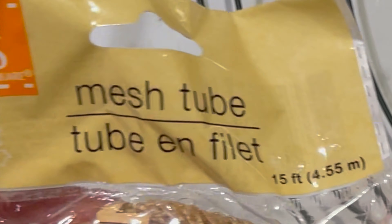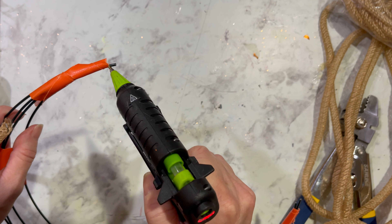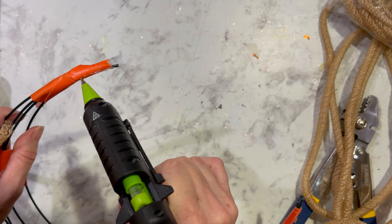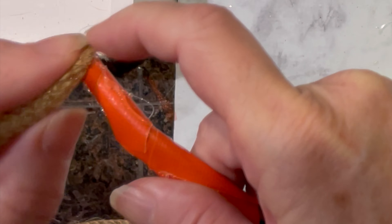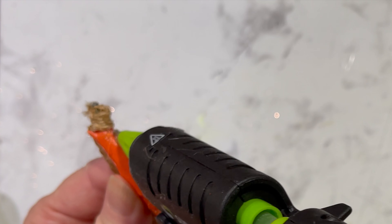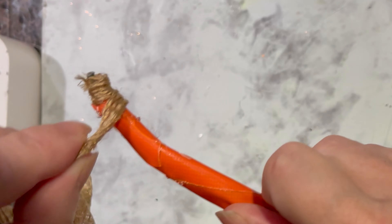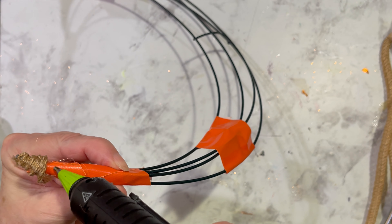Now for the fun part, which is covering the moon in mesh tubing. The mesh tubing is bought at the Dollar Tree and I'm using the burlap color tubing. I like to use a glue gun that has a nice point on the end so I can be very precise with where I apply the glue. I'm applying a generous amount of glue on the end and beginning to wrap the mesh around. When you're wrapping the mesh around, it looks thick at the beginning, but you can make it a lot thinner by just stretching it out as you wrap around.